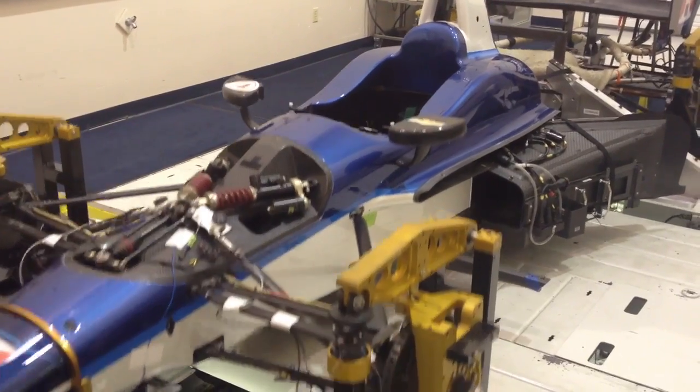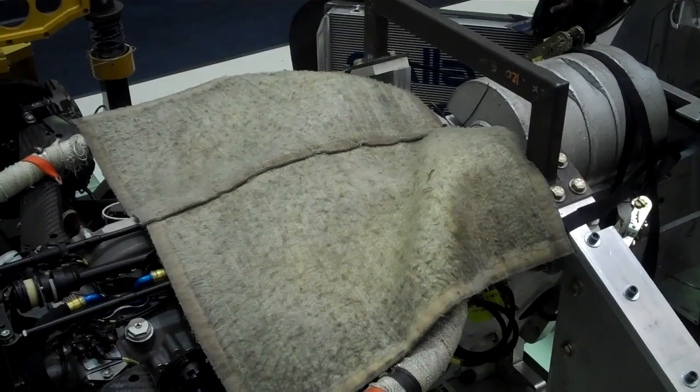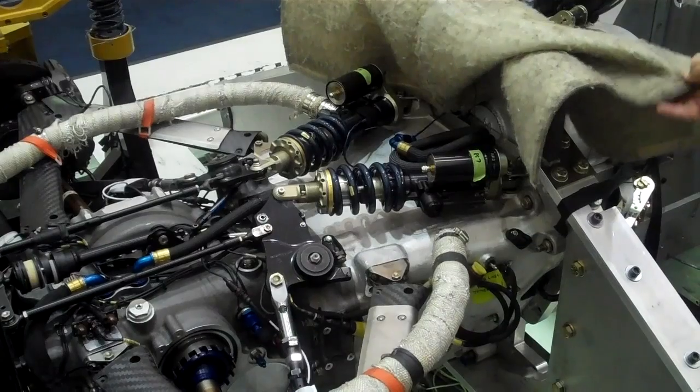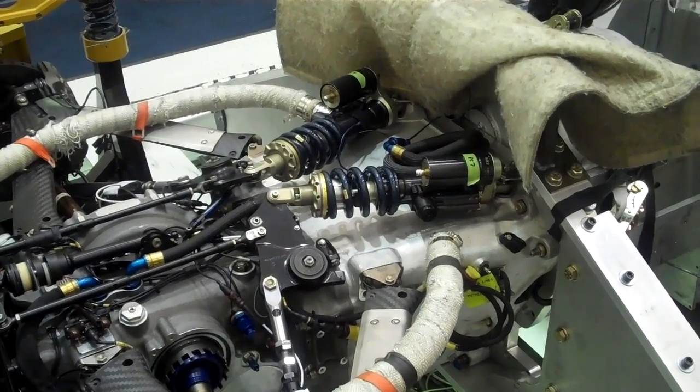As you can see, the car doesn't need a driver or an engine for this test. At the seven-post test, we try to keep the dampers to a consistent temperature, in the range of 30 to 80 degrees C, depending on the front or rear of the car. This is to be as true to the on-track conditions as possible.